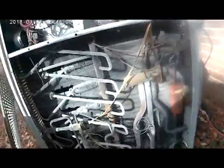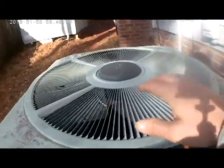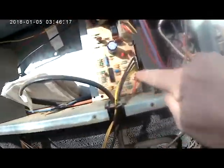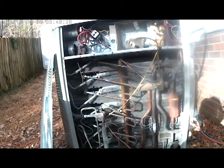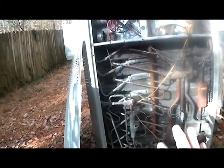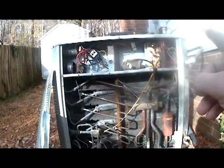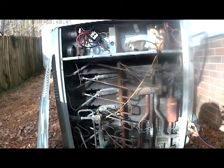Our system is now in defrost. We hook the condenser fan motor wire back — you can see the condenser fan motor is not running because the system is in defrost, and you can see it actually melting all that frost away. The system is in the test position. When you test defrost, you always want to use the test position so you can verify the defrost sensor is closing properly, that the outdoor fan motor kicks off, and that the reversing valve switches to turn the system over to defrost.